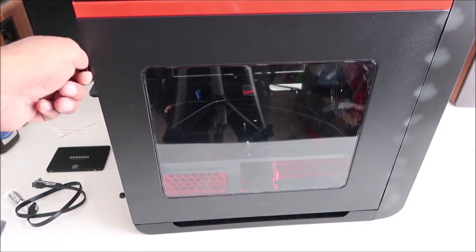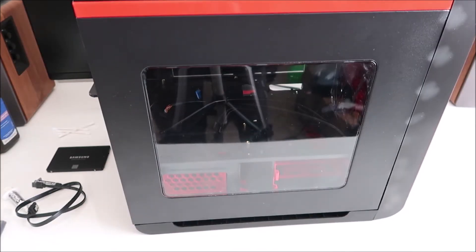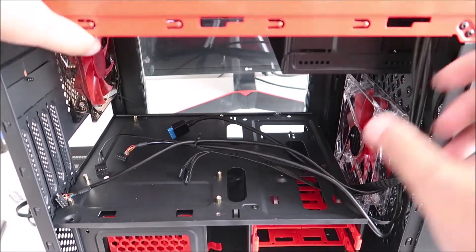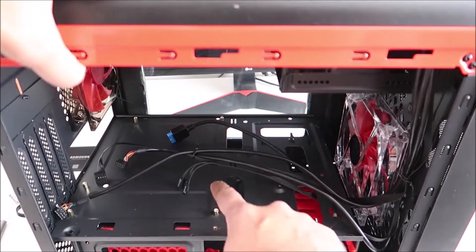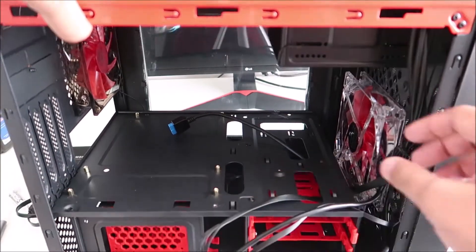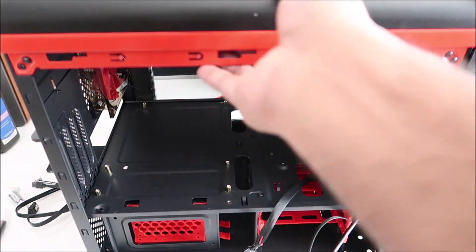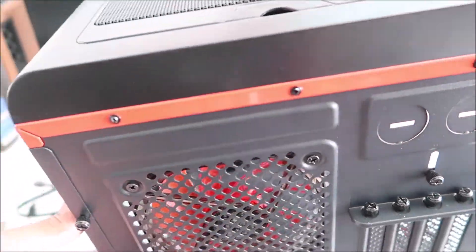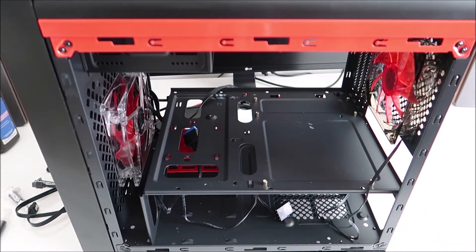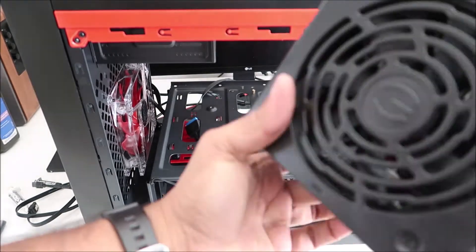Now let's switch over to the case. First, remove the side panel and keep the screws somewhere you'll find them easily. Taking a look inside: you have the mounting points where the motherboard will sit and the pre-routed cables. Push everything aside so you have a clean area to work on. Let's look at the other side as well.